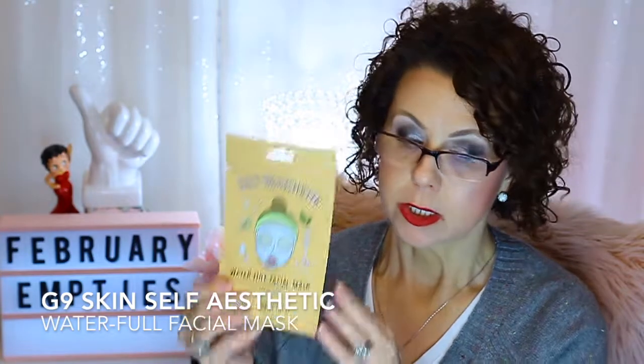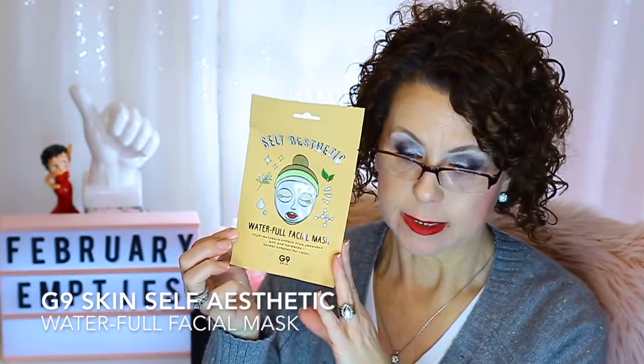From G9 Skin, this was the Waterful Facial Mask — high moisture effect from patented AMF and ceramide with herbal complex for relaxation. This one was good; it had a lot of essence in it and I liked it.